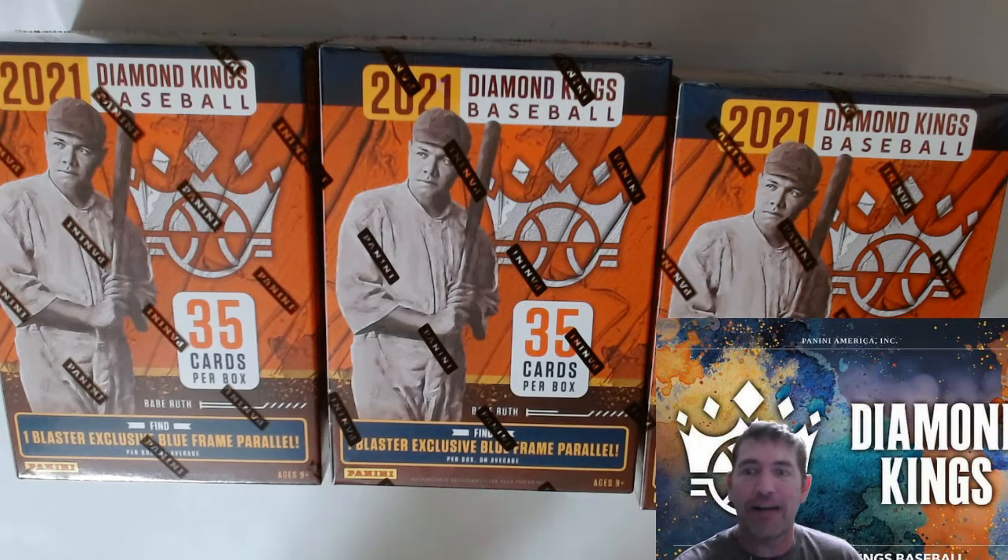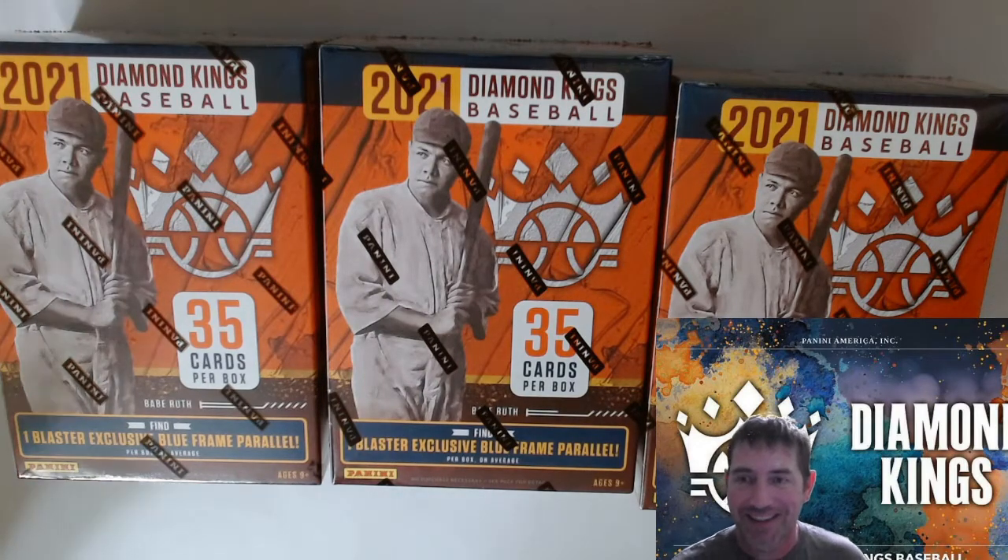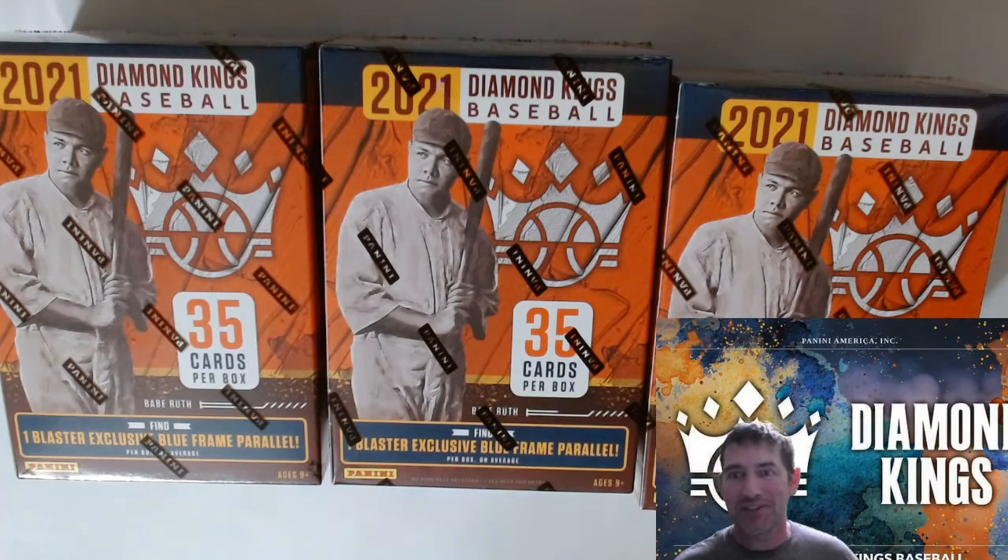Hello guys, I finally got some Diamond Kings. I ordered this stuff from Target like three weeks ago, it finally came in — probably about two weeks for it to get to me. I also got some from Walmart last Friday and today's Tuesday and it got to me already, so I guess Walmart's a little bit faster. Alright guys, let's go ahead and get this thing crackin'.